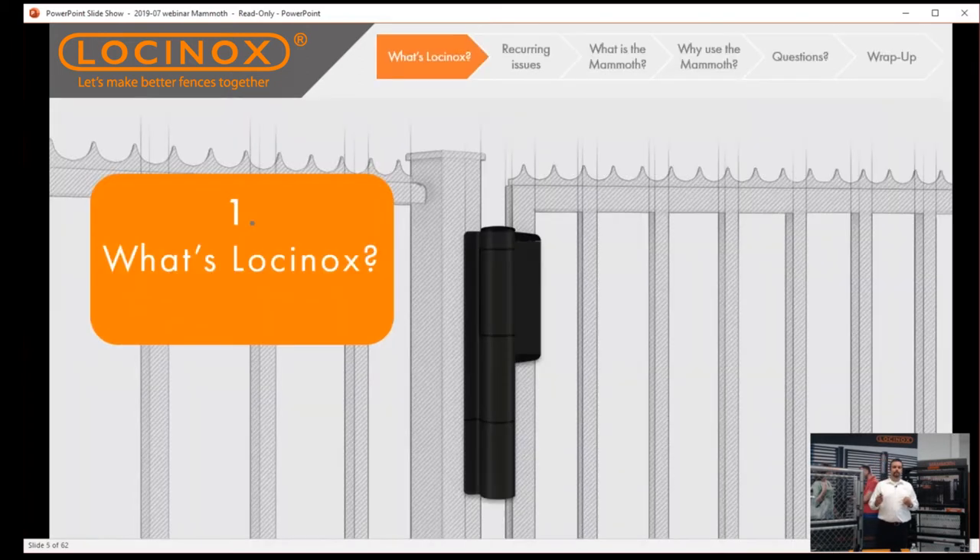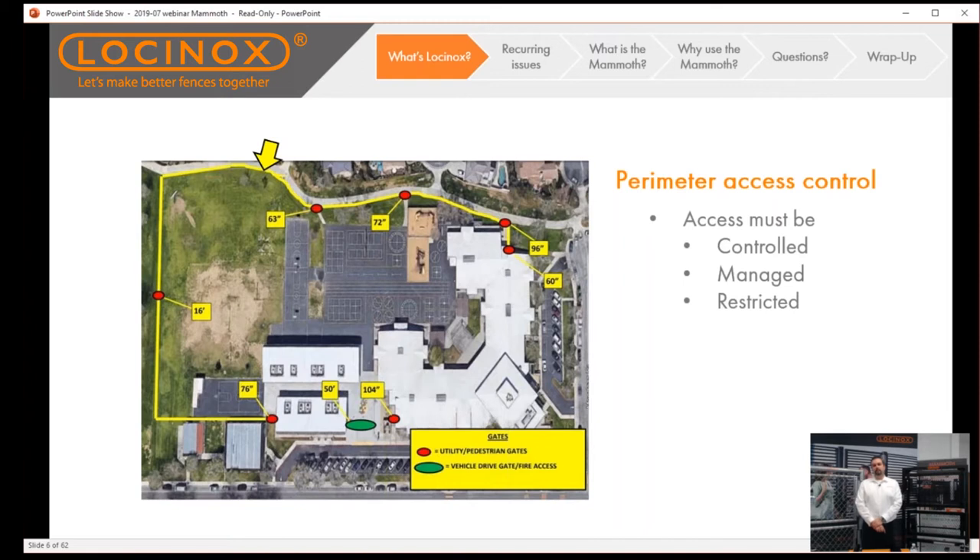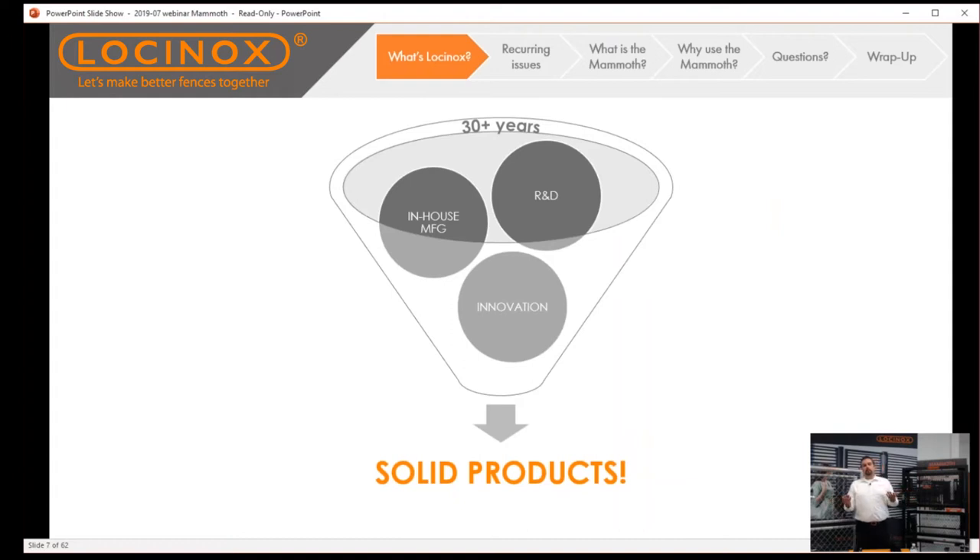So what is Locinox? On screen you can see an elementary school in Santa Clarita, California. That yellow line indicates the massive perimeter fence on this facility, with tons of access control points — that's where we come in. We provide all the necessary hardware for those gates. You need to maintain not only security but safety. It's important to keep everything tight and ensure everyone who's supposed to be there is, and anyone who's not isn't. Everything from simple residential applications all the way to the most advanced commercial applications.